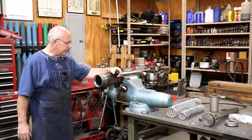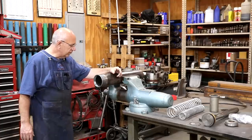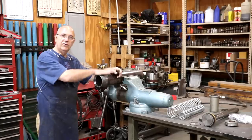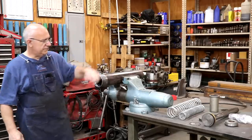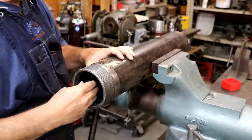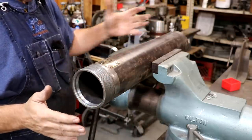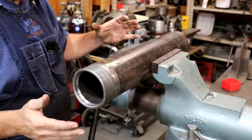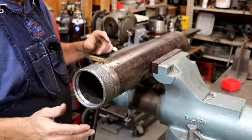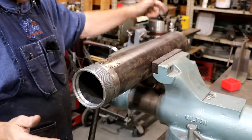Let me zoom in and show you a couple of things, and then we'll get started on seeing if we can get this cylinder rebuilt today. First off, the cylinder itself has a four inch bore and a 13 inch maximum stroke or press ram travel. There's a hydraulic fitting up at the top — that's where the fluid comes in.